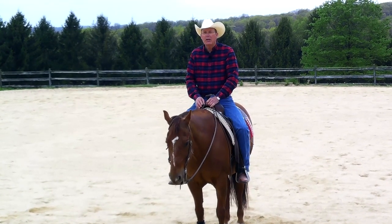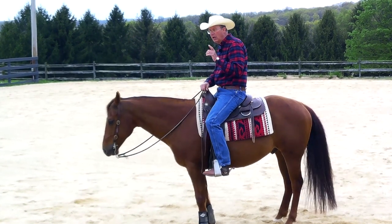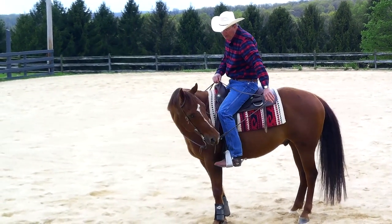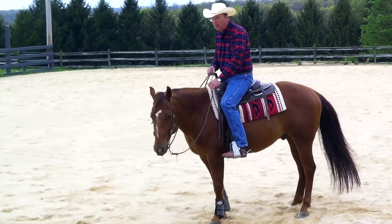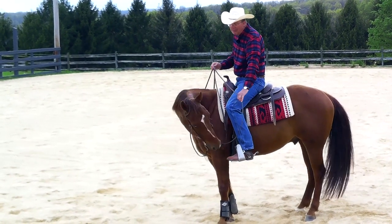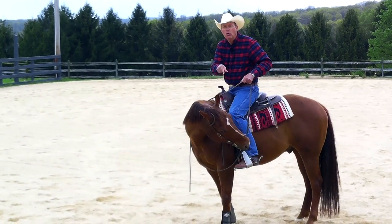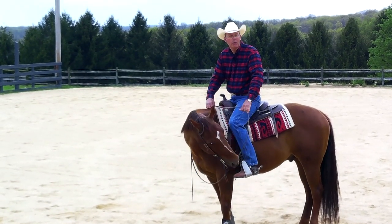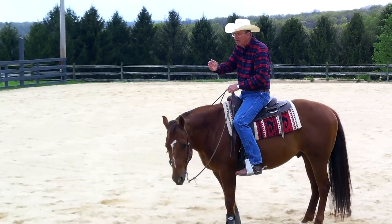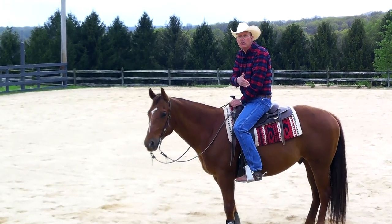Here is a trap you can get into. There's one very well-known clinician who I strongly disagree with on his lateral flexion. He believes that you should take your horse the whole way around to their belly. The problem is the horses that have gone through his program tend to twerk their head and point their ear at the ground because it gives them some relief. There's no place in God's green earth that that is a pleasing position for a horse. You want to bend your horse far enough that it's a challenge, but he keeps the axis of his head perpendicular to the ground — not twisted off parallel to save himself.